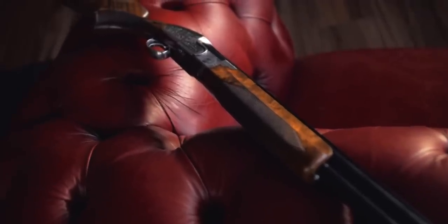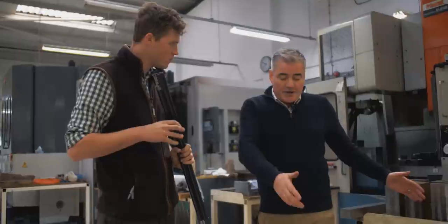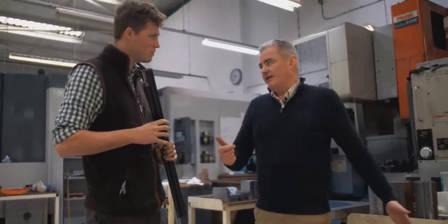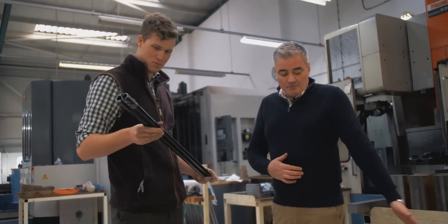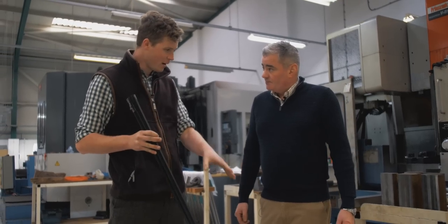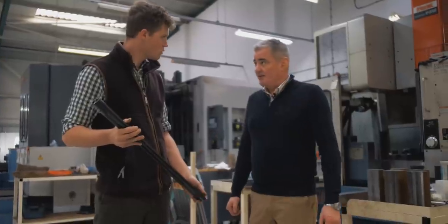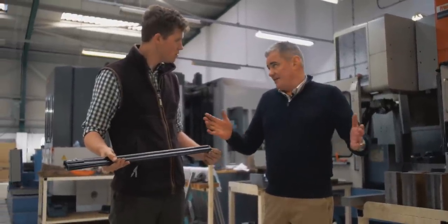So you get different blanks in for different barrel lengths? No, it's always the standard length and then we cut that down. We can make easily 32-inch barrels, we can do 34s if needed. The blanks are the same and then we cut it down to whatever length each particular customer has ordered. And these same blanks will do every calibre, including the side by side — it's just that on some you waste a little bit more than the others.